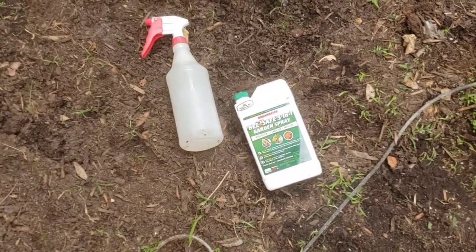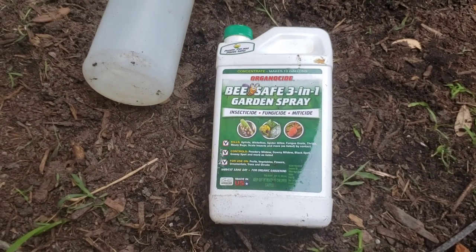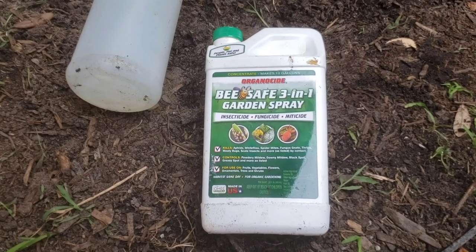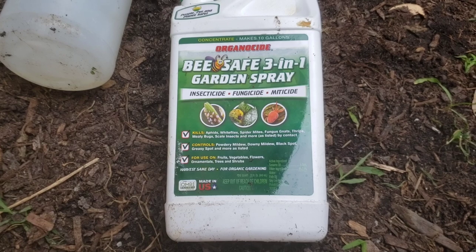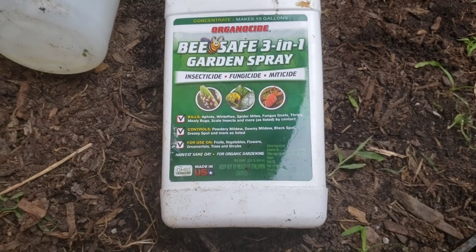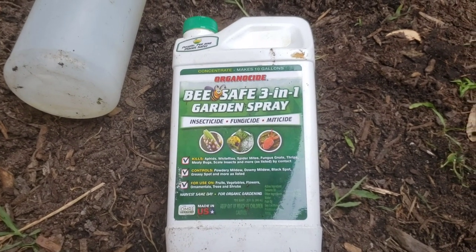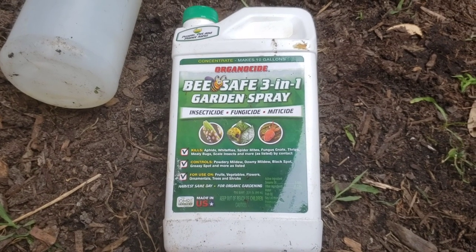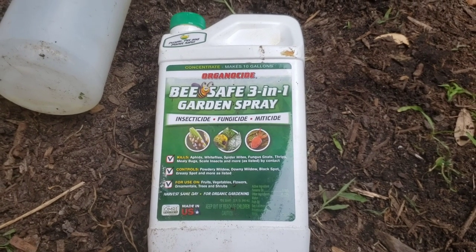Let me show you what I do when you get a white fly or an aphid infestation. It's called Organicide Be Safe 3-in-1 Garden Spray — it's an insecticide, fungicide, and miticide. Apply it a few times a week; this is concentrate and most Home Depots and Lowe's carry it. I like it because it doesn't kill bees and ladybugs, but it does work on aphids.